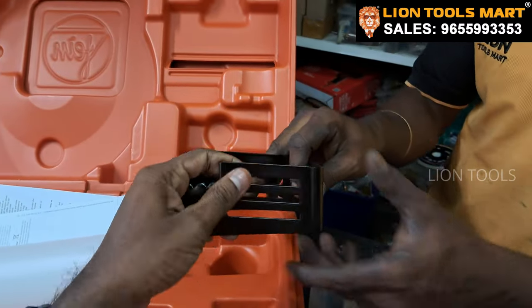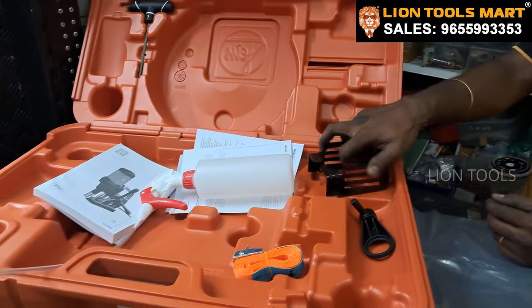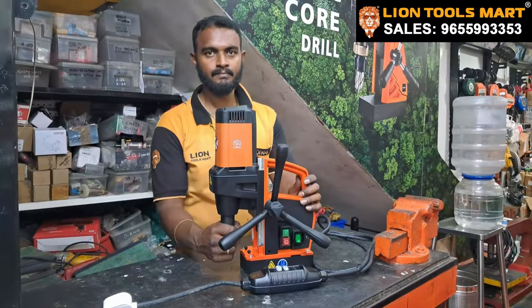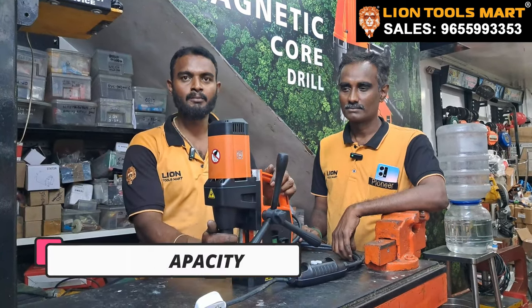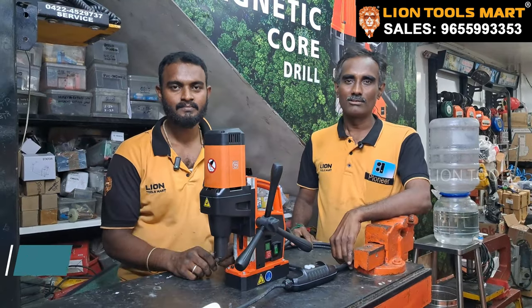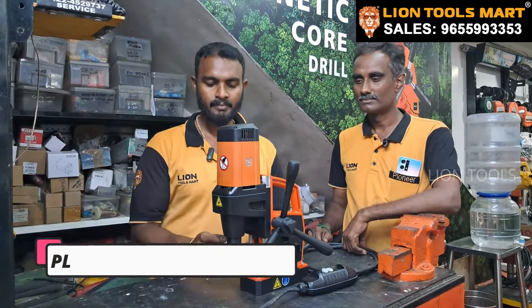So this is also plastic? No, this is metal. Yes, it is heavy. So the machine is also heavy. Now let's see how we can see the machine. We have a senior manager. We can do it in 30 days. So let's see what we have to do now.